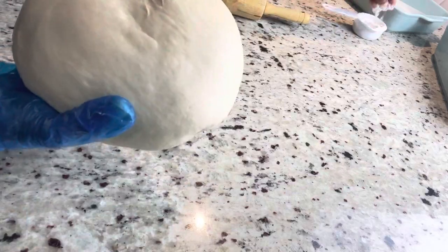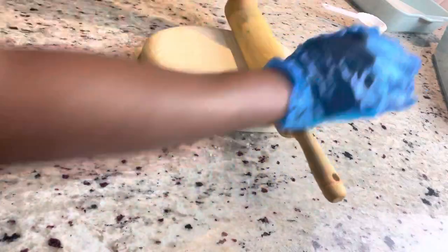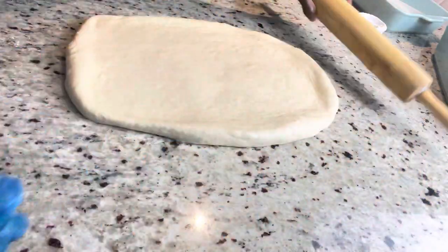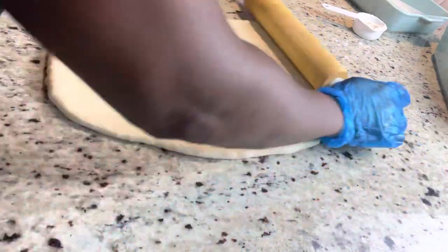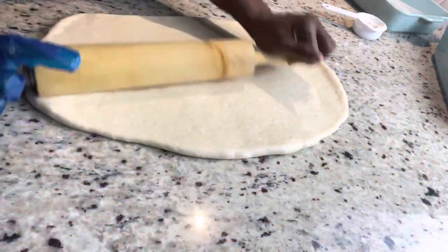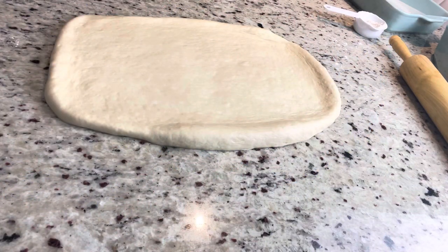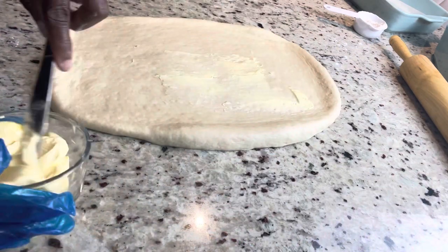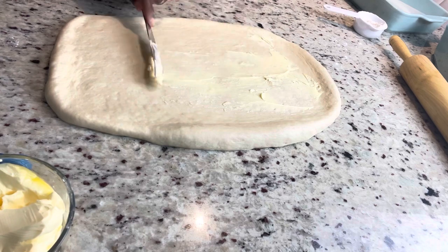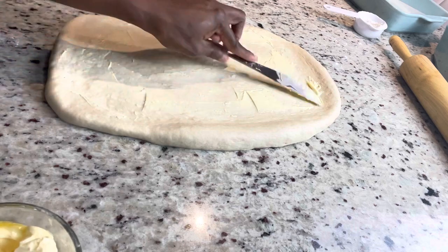By now my dough is so flexible and easy to work with. You want to make sure you lightly dust the counter so that when you're rolling the dough out it doesn't move around. I'm going to roll it into a rectangle and then apply some butter so the coconut can stick. Make sure you're using room temperature butter — the butter shouldn't be cold. Lightly spread it on just to help the coconut stay in place.